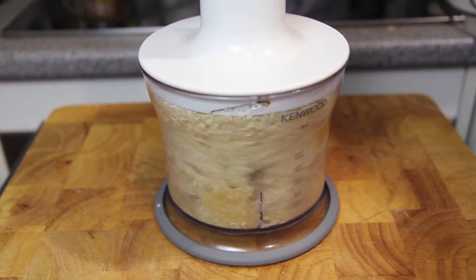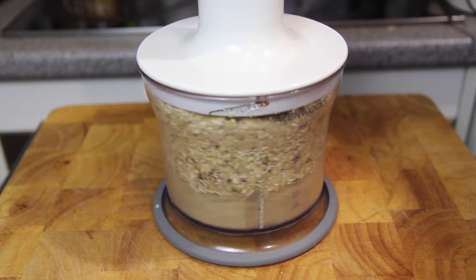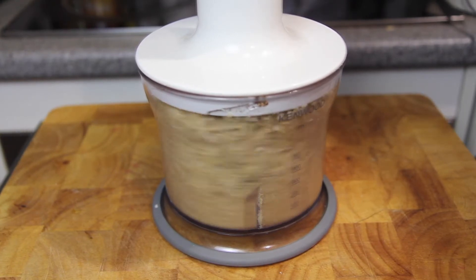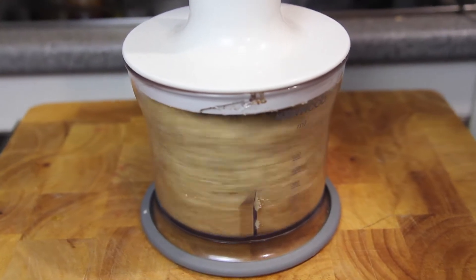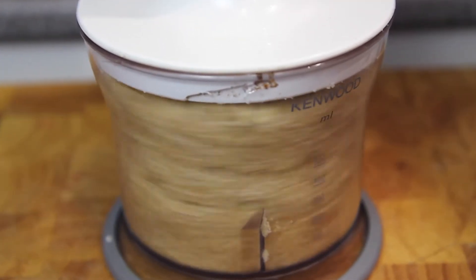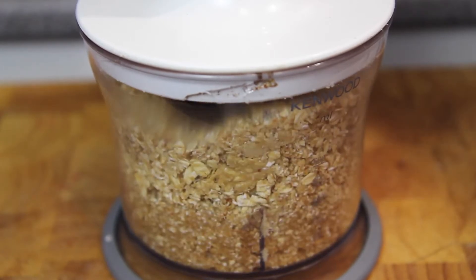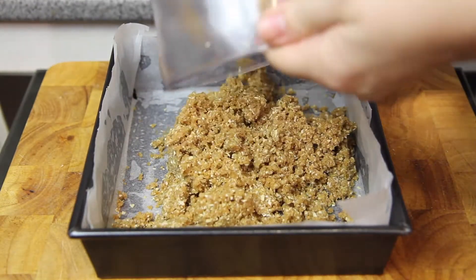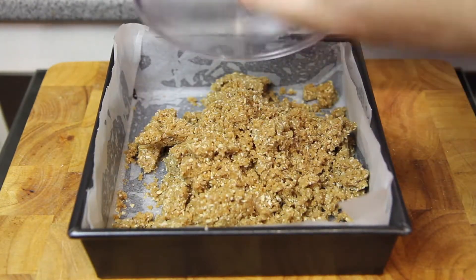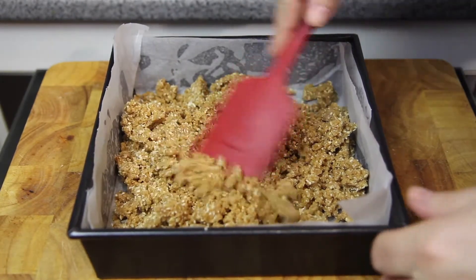Give that a good blitz till all the dates are broken down, the mixture is well combined and it starts to come together. We're going to add the mixture into a tin that's been lined with some baking paper, then press it down until it's nice and firm and evenly covers the bottom.